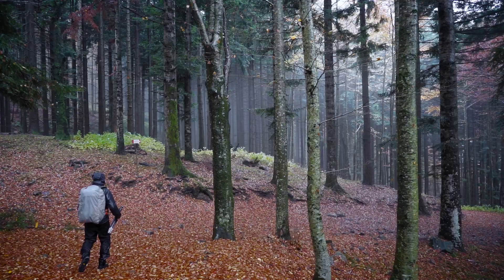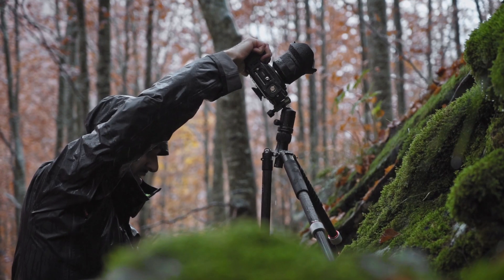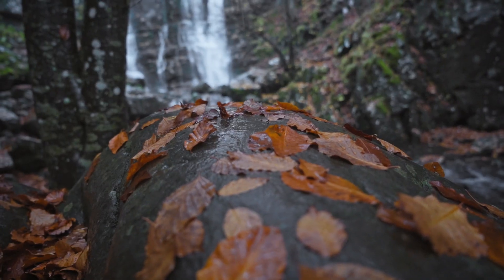Its sharpness, thanks to its minimal distortion and despite its 126-degree angle of view, makes it possible to create compositions to the limit of what's possible.